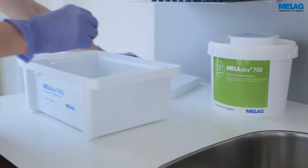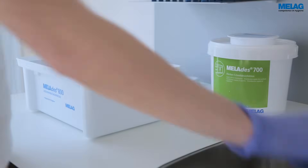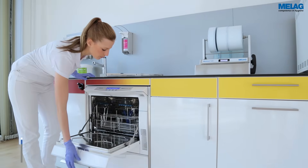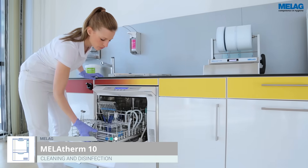We recommend pre-cleaning to remove hardly soluble dental materials before the cleaning and disinfection process in the MeLag Therm 10 washer disinfector.